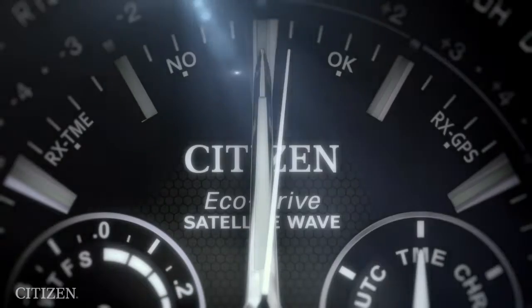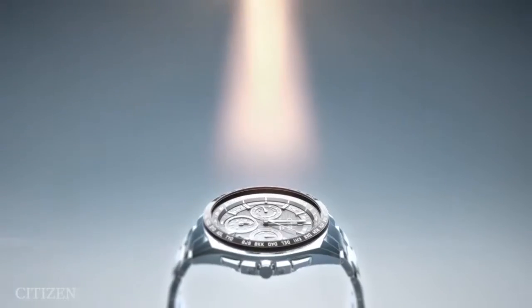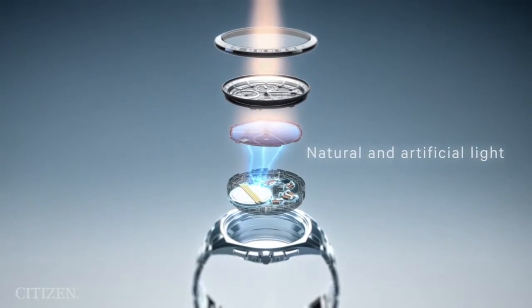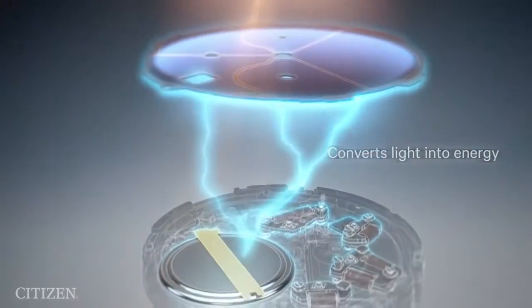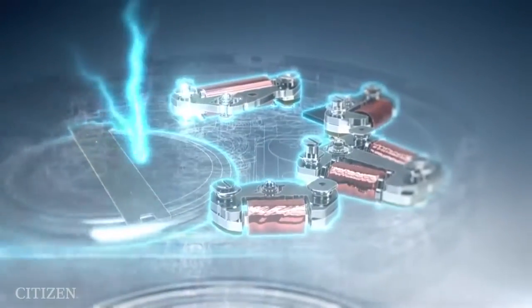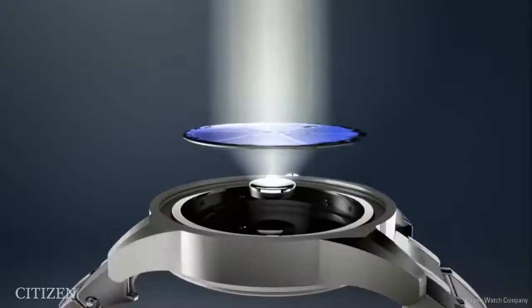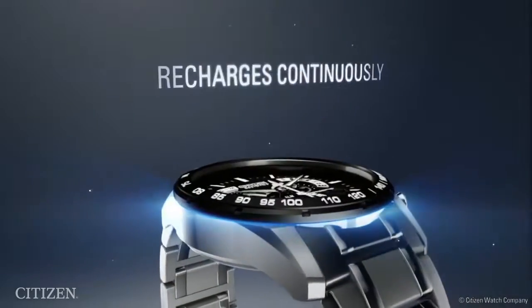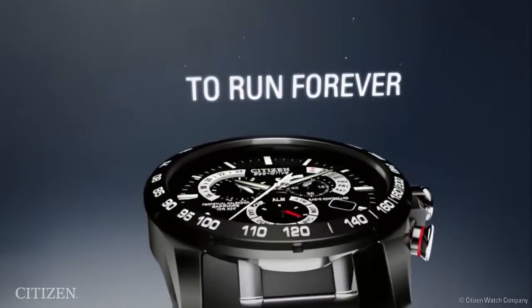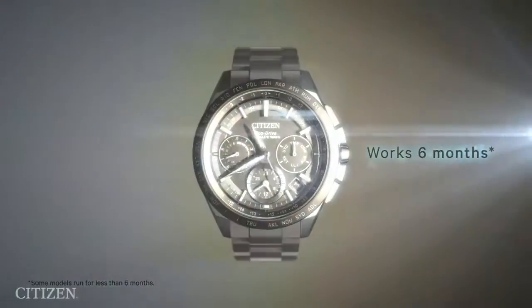Citizen EchoDrive harnesses the power of light from any natural or artificial light source and converts it into energy stored in a rechargeable lithium-ion cell. It recharges continuously in any kind of light to run forever, even in the dark.